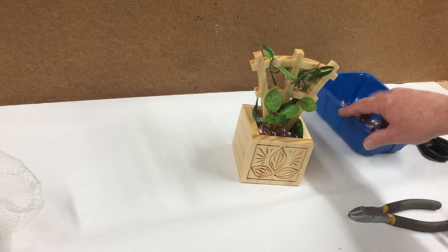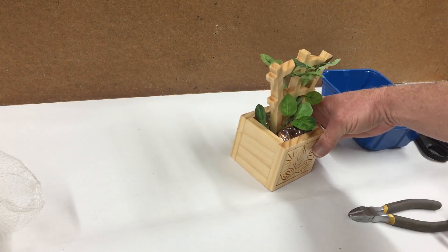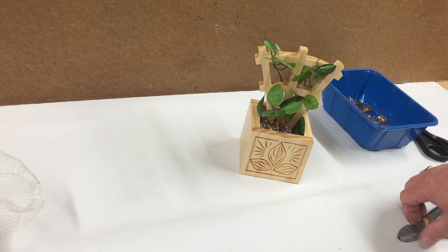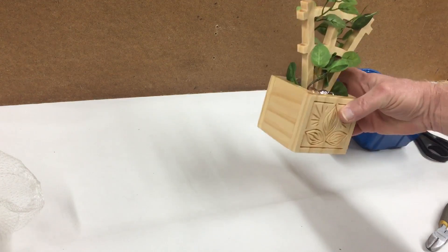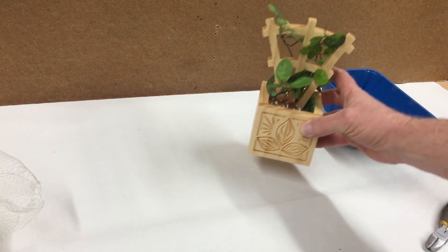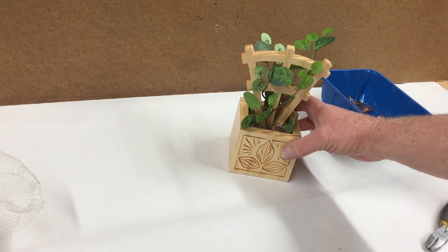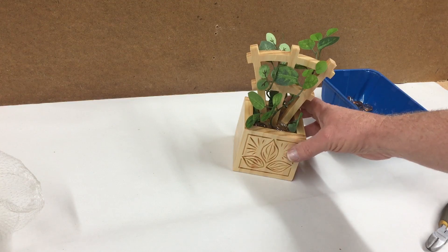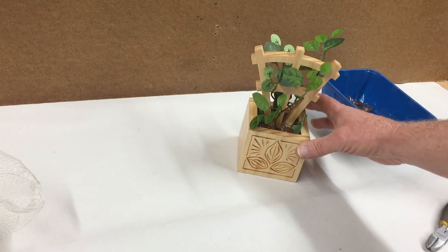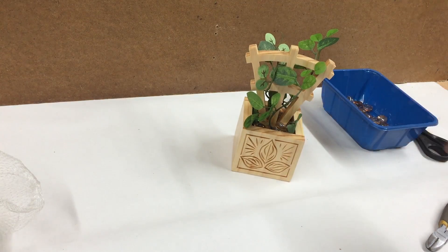That completes the Table Trellis. I hope you enjoyed this project — give us a thumbs up if you enjoyed the video. You'll receive PDF instructions along with this video. It's a pretty simple, single board project that could be completed easily in one day, making it a nice little gift or something you can use yourself — or maybe make a bunch to sell at craft shows. You can finish it however you like; I chose to leave this natural. Alright, Michael Tyler signing off for now — we'll see you next month for another Vectric Project of the Month.